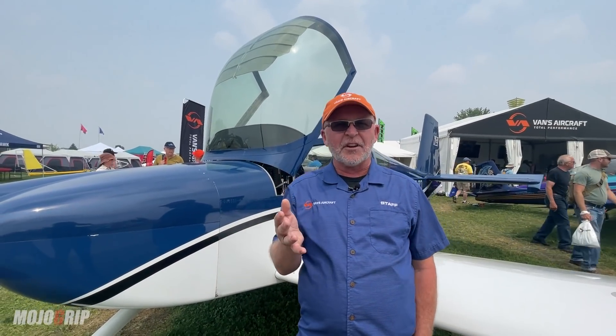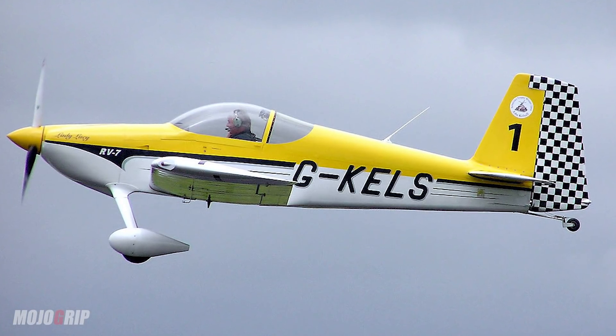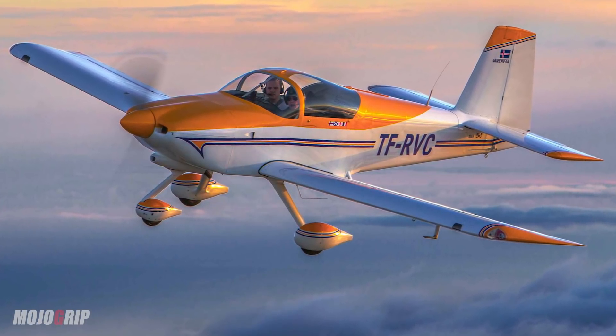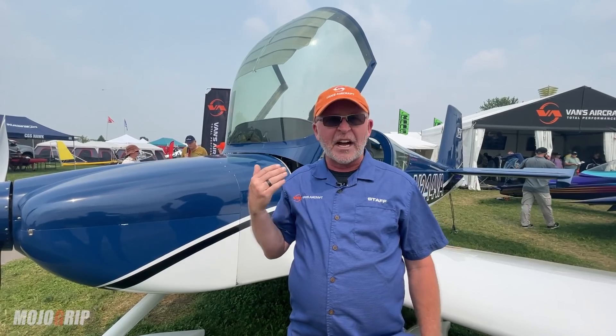I think of the RV-7 as the Camaro of our fleet, and the RV-9 is more like the sports car Ford Taurus — the SHO — because the RV-9 is non-aerobatic while the RV-7 is aerobatic.